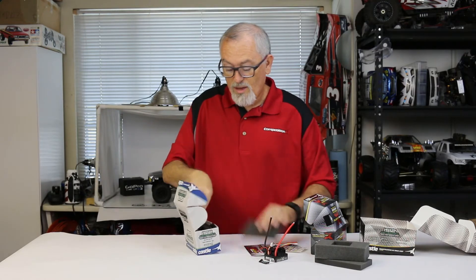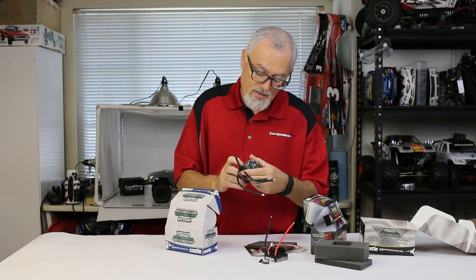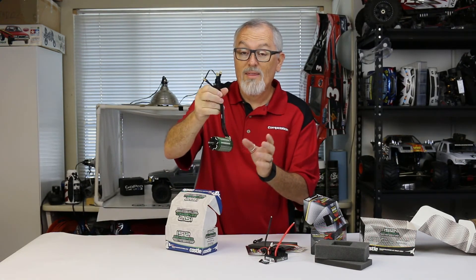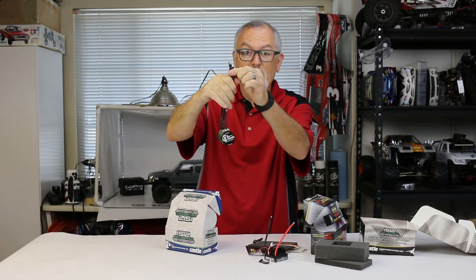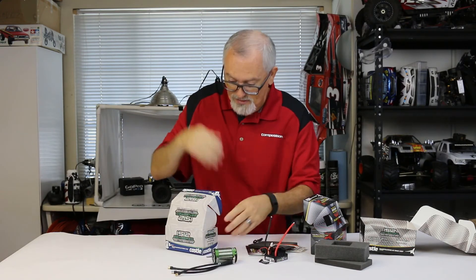It also comes with, as a combo, a 1512 motor. It is 1800 kV. It's got long wires on it. The great thing about this now is that these wires are soldered onto the motor — they don't go directly in. So if you want to shorten these but keep the plugs, you can cut them here and shorten the wires. It's a really cool feature that I'm glad they finally implemented.